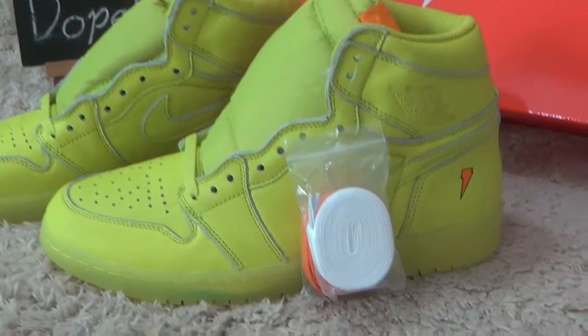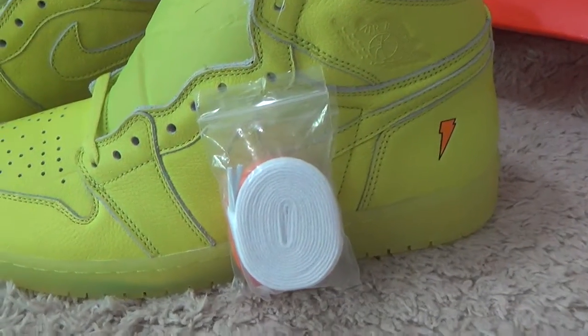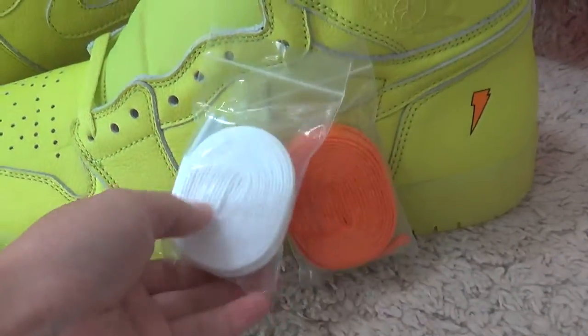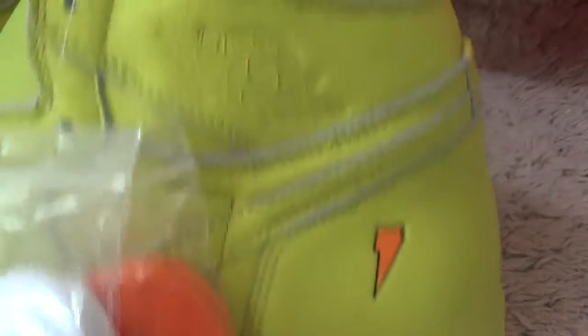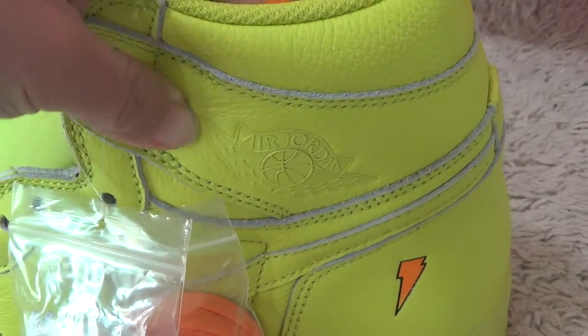Here on the outside, looking — this is the extra laces for you, and here is the 'get read' logo and the Air Jordan patterns.